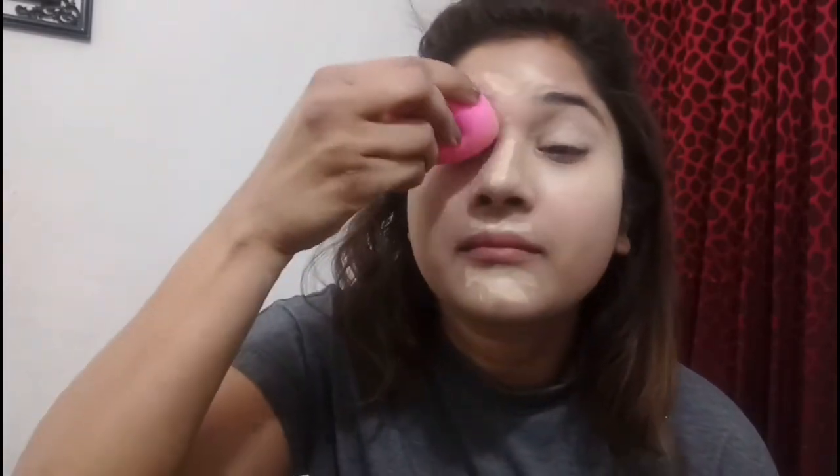And then on my chin — basically on all the high points of my face — to give them a little highlighting effect. Now I'll blend it with the beauty blender.